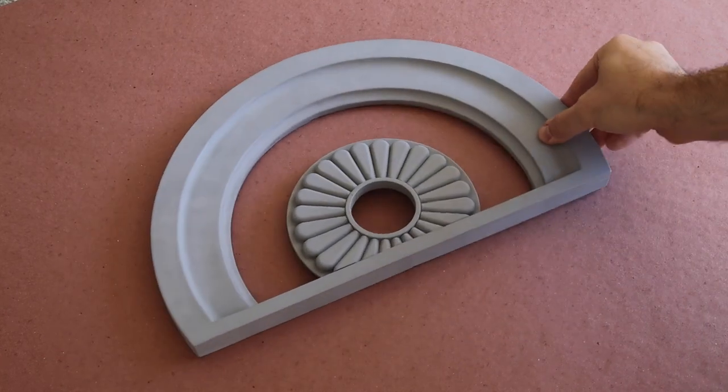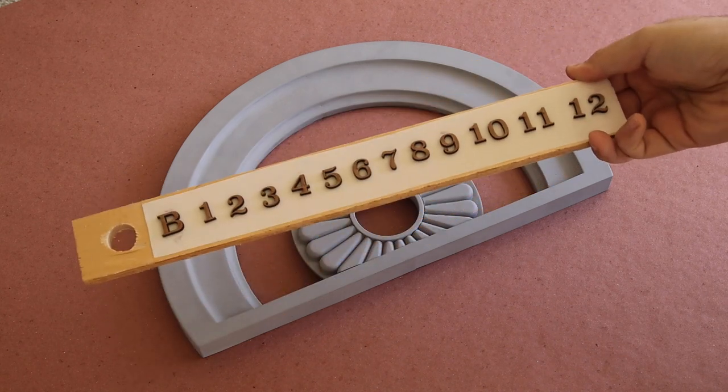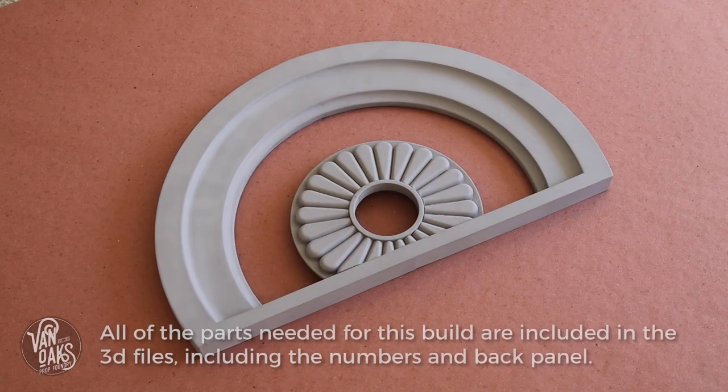With all the parts sanded and primed, I cut the dial numbers out on my Glowforge and stuck them to a scrap piece of wood with double-sided carpet tape to keep them from moving while I paint them.